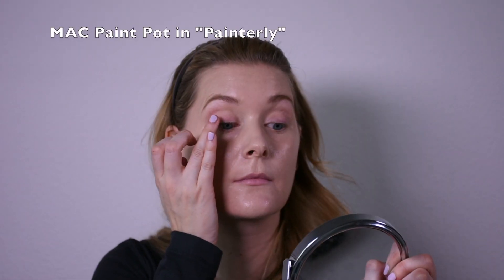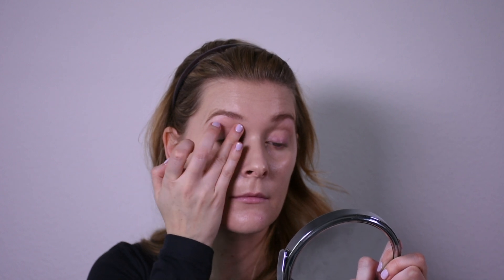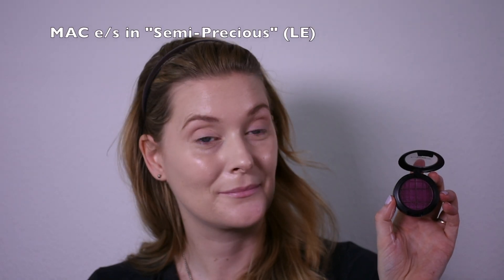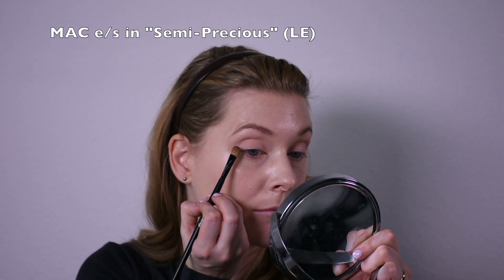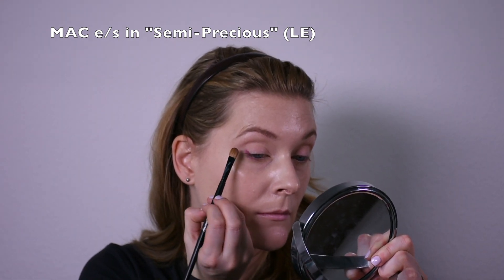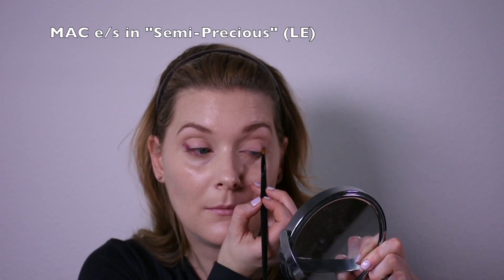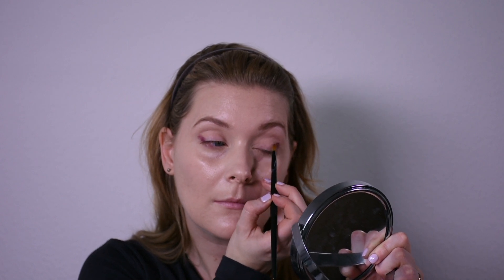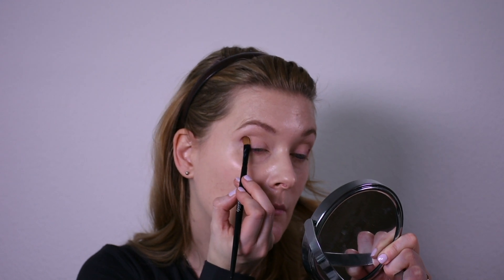On my lids will be MAC Painterly Paint Plus as an eyeshadow primer, and then I'll use the MAC eyeshadow in semi-pressures and apply that one to the outer third of my lid. It's a lovely deep purple color. And I bring it in up until the middle of my upper lash line, staying beneath the crease.